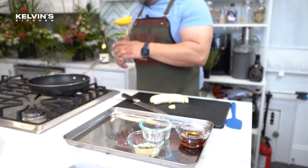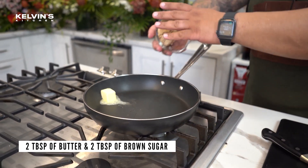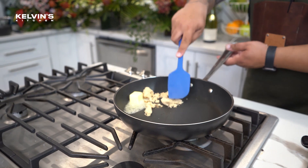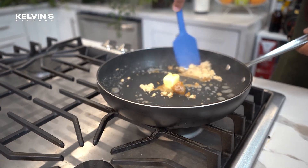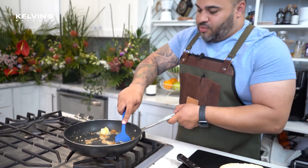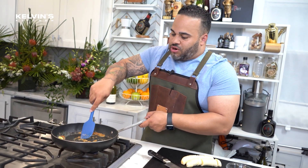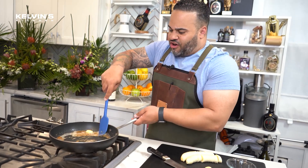We're gonna start off with adding our butter and our brown sugar, and we're gonna bring that together. We're gonna make sure that the brown sugar and the butter isn't gonna separate by bringing it together. Then we're gonna add a little bit of banana liqueur to it.